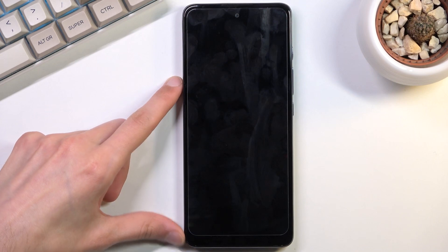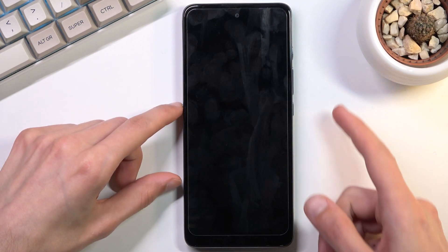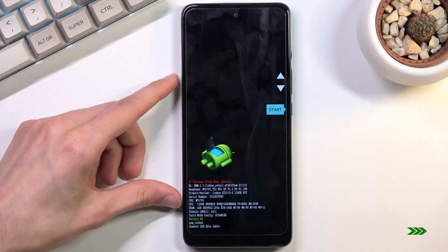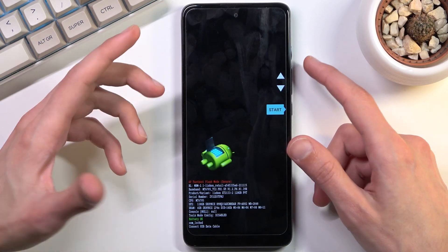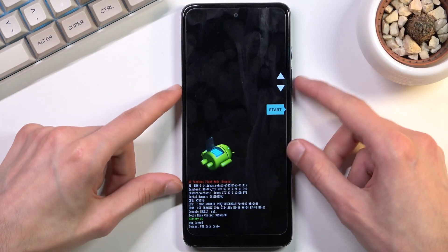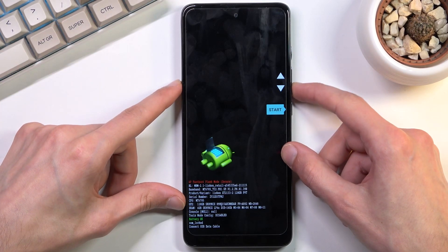Once the device turns off, hold the power key and volume down at the same time. Once you see the screen, you can let go — you have successfully booted into the bootloader.